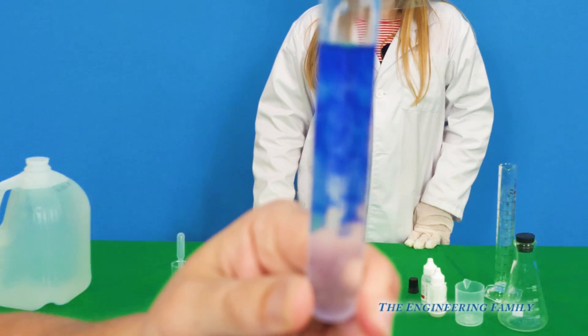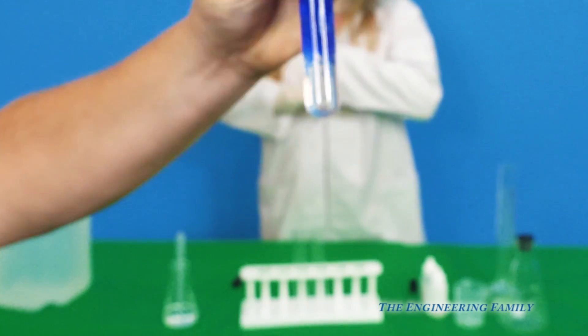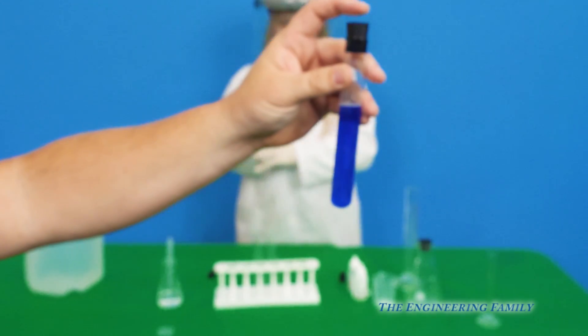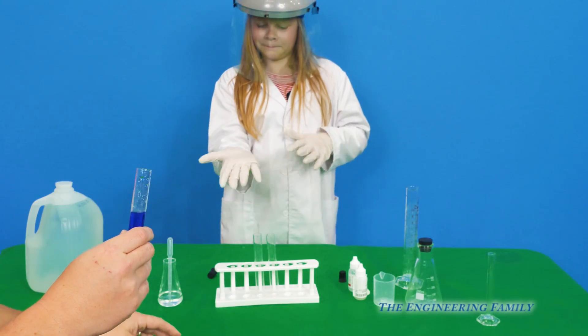Do you see the colors changing on it? What happened is we're raising the pH of it. And that is turning it blue. Shake it up — and we've got a blue liquid. So this is our blue ink.